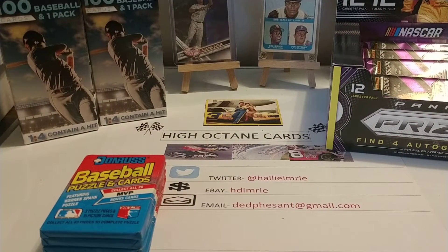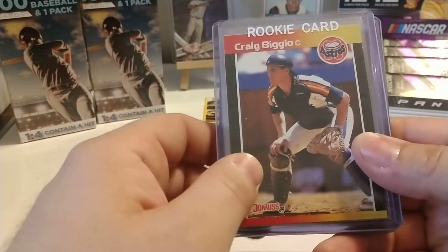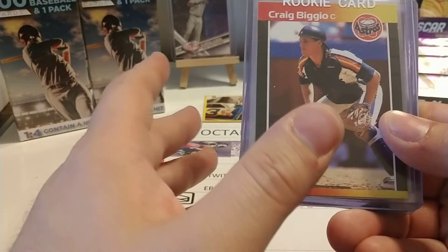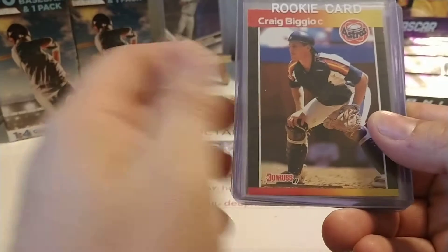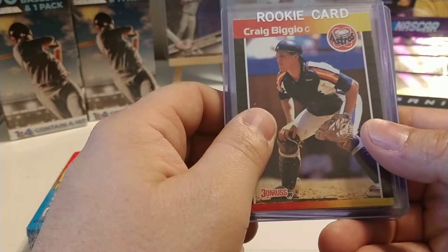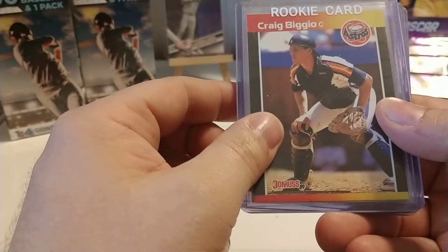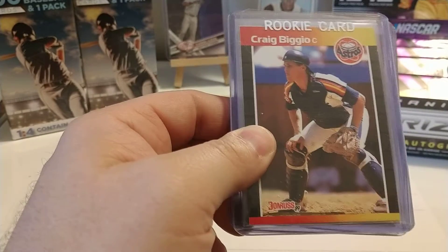I have just started the second bag that I purchased recently at a flea market that I go to several times a year. It's 36 loose packs that were in a Ziploc type bag. This bag that I just opened also has 36 packs, so we're dealing with basically two wax boxes worth. The boxes were probably damaged or not eye-appealing, so the seller thought it was just best to put the loose packs in a bag and sell them at price. It was a nice price and I picked them up.